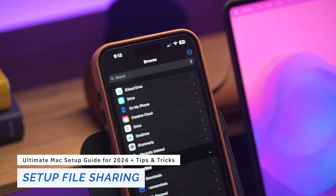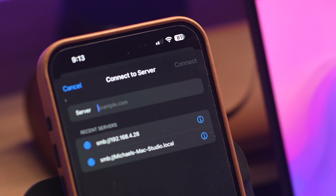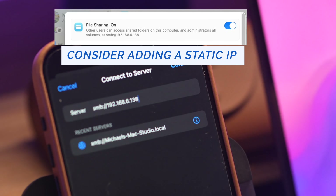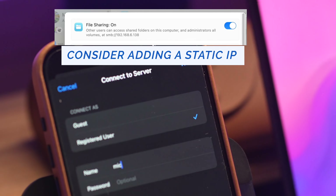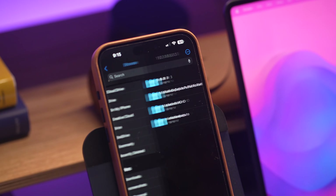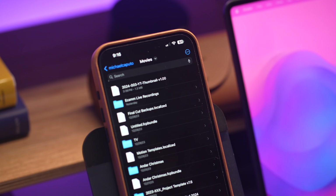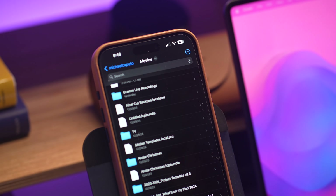If I have my iPhone and go to Files, in the top right corner I can connect to a server by typing in a server address. I type SMB:\\192.168.4.20 — this is a private IP address, meaning it's only reachable from within your home network, not from outside. Once connected, I can see the same folder that's on my Mac. This is really useful for transferring content between your iPhone and your computer — documents, a Quicken file, an invoice, whatever you need.